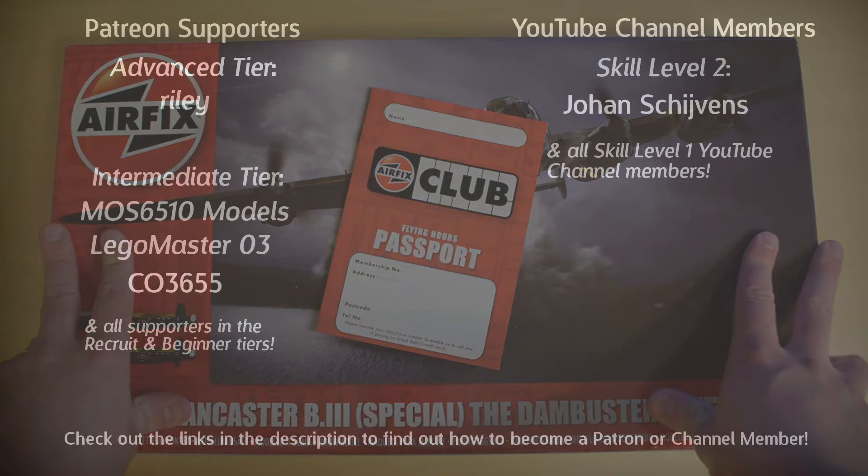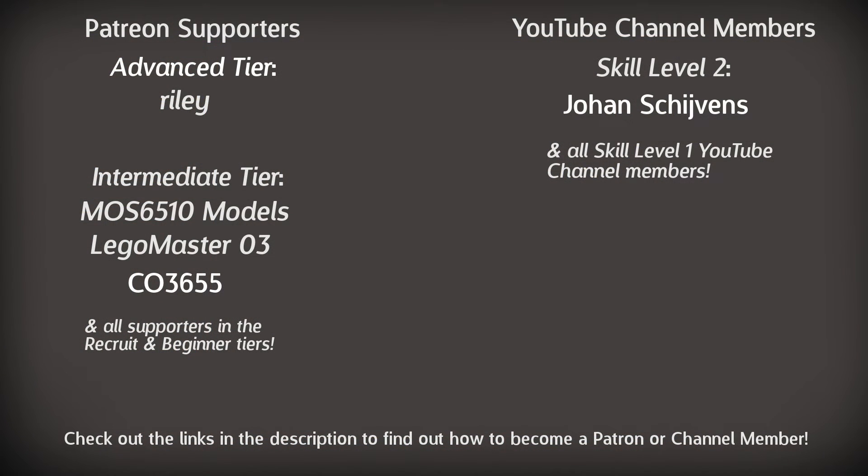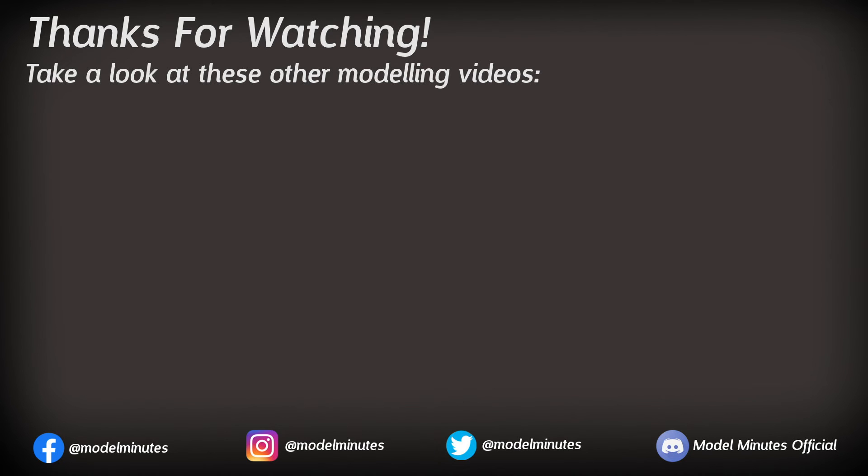Honorable mention to my patrons over on Patreon and my channel members here on YouTube — massive thanks to these guys on screen. If you'd like to join them and find out what perks you can get, take a look at the links in the description. I'd like to take this opportunity to welcome our newest member, Soup06, as a member on YouTube — welcome to the club! If you enjoyed this video make sure you click that like button, let me know in the comments, and if you're new here and want to see more modelling content, click that subscribe button with notifications on. A massive thank you to you for watching and I'll see you on the workbench again next time.